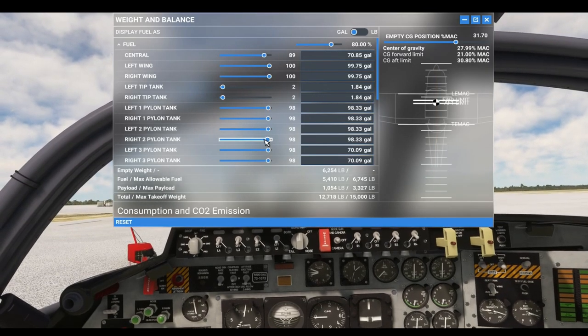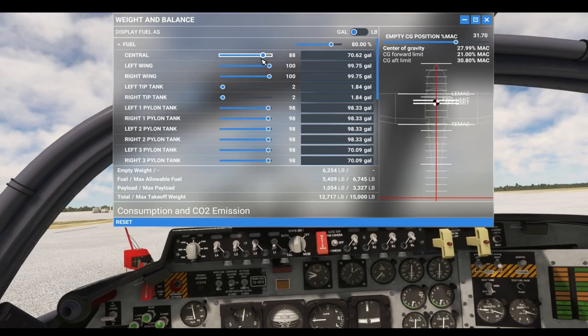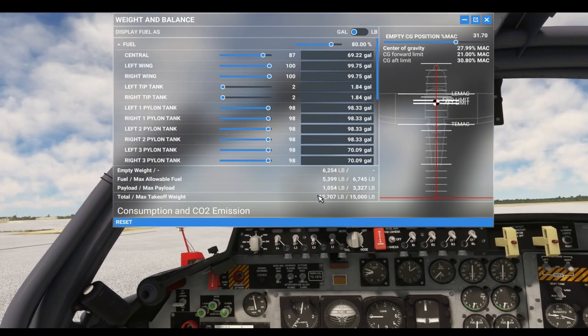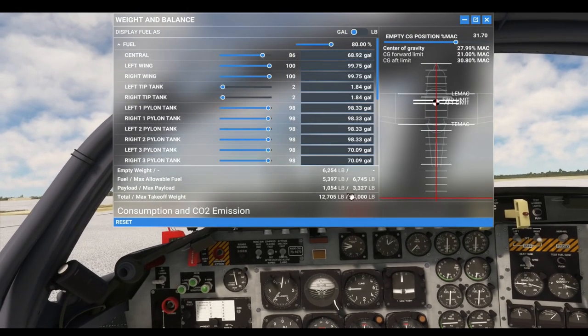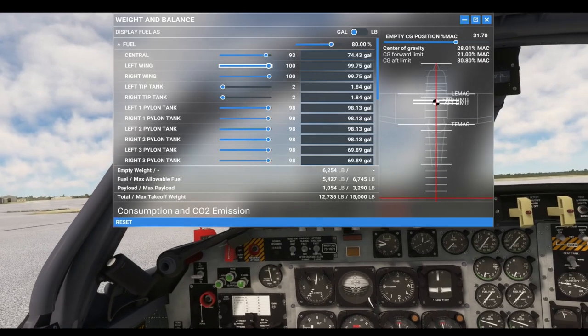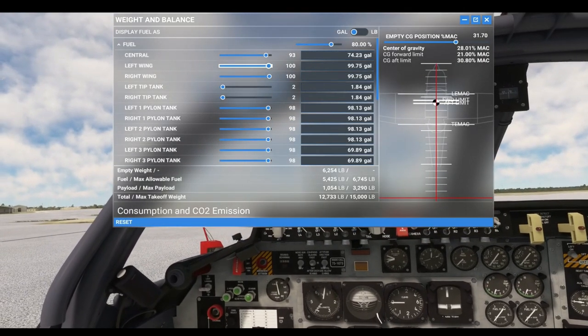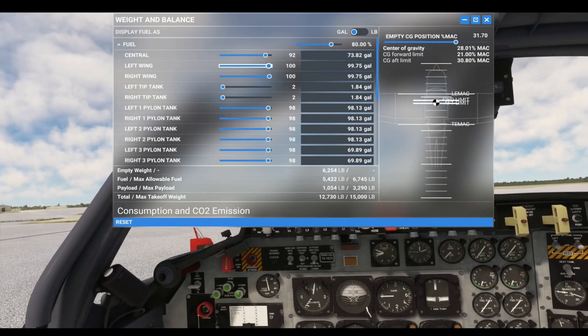All the fuel from your external wing tanks goes to your central tank. I'm going to watch this countdown and then you'll see these drop and fill back up to full. Once it gets down to 80 percent, it'll fill back up — not all the way, but close — and then it won't fill again until it gets back to 80 percent again.